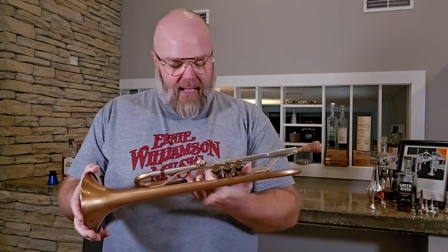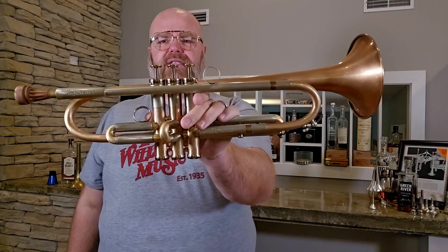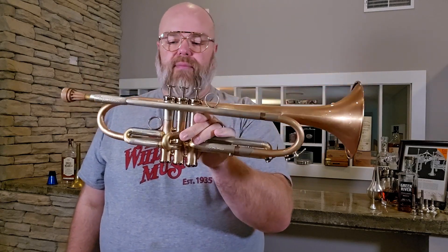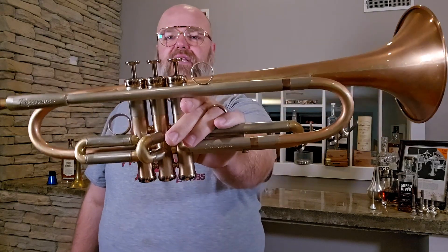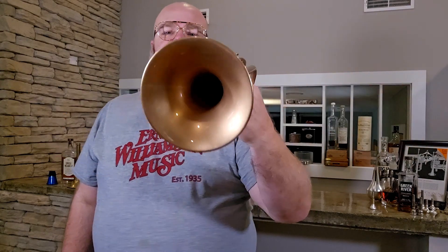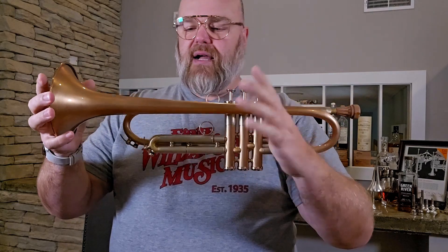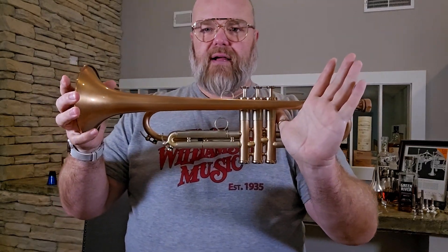Anyway, super cool horn — AR Resonance Suprema, absolutely stunning. This particular one is sold, but I have other Supremas on the way. If you want one in lacquer I need to order them that way, but know that it is an option. Thanks for watching — if you'd like to get one for yourself, go to erniewilliamson.com and I can help you out there.